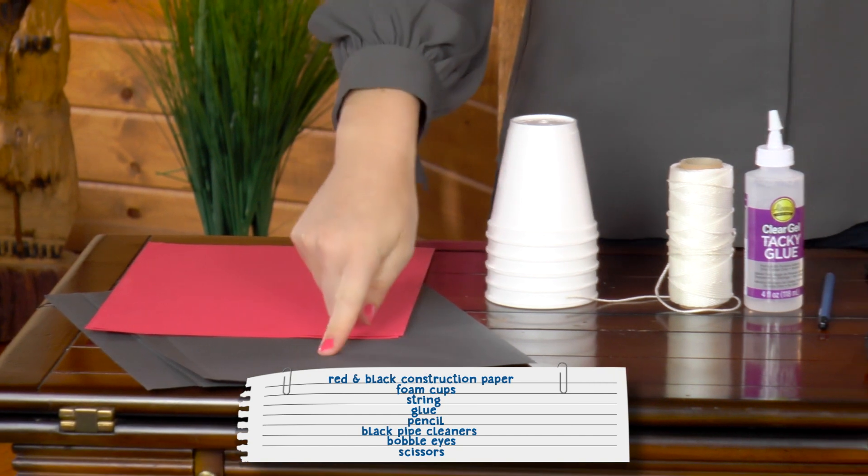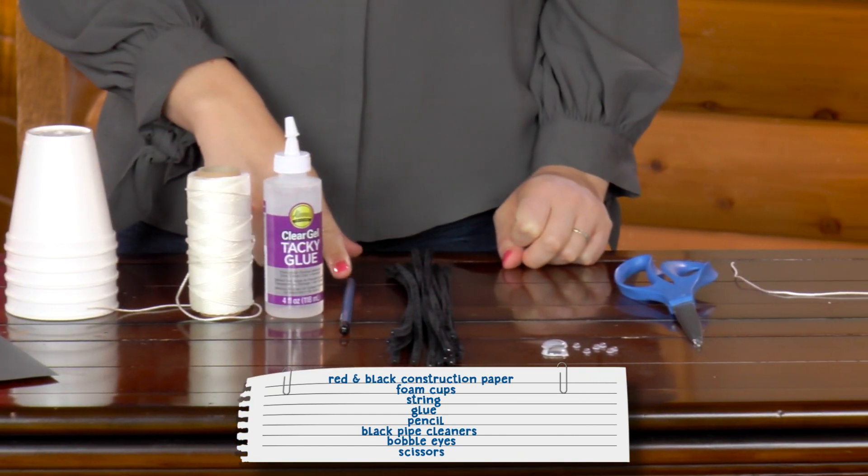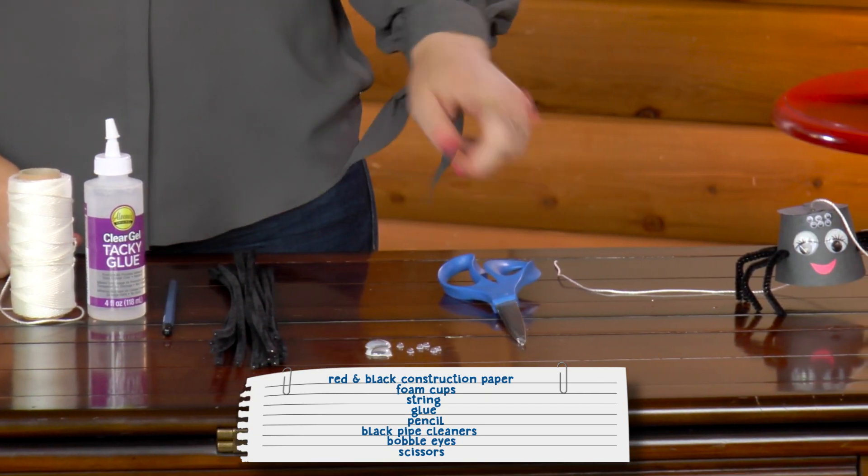Here's what you need: red and black construction paper, foam cups, string, glue, a pencil, black pipe cleaners, bobble eyes, and scissors.